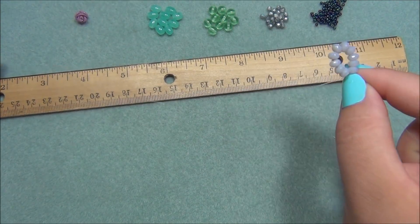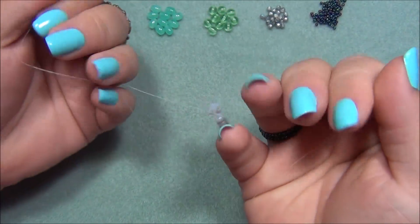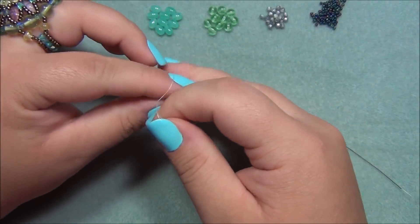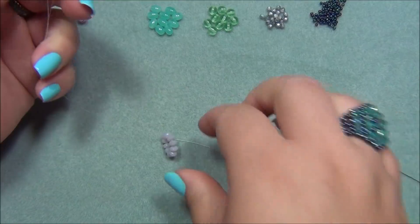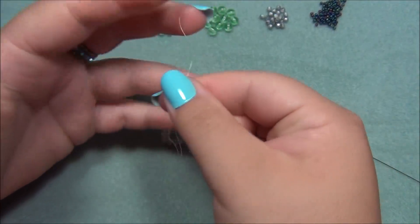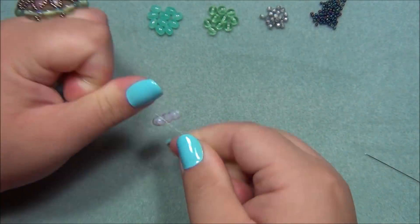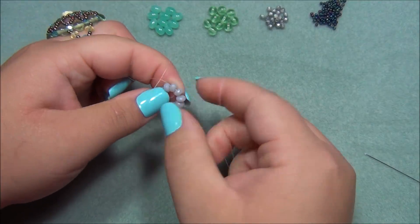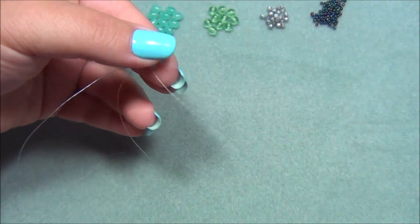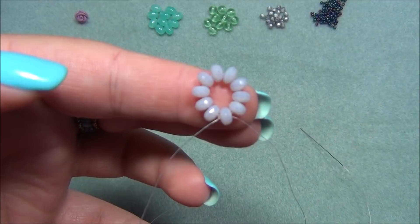I'm going to hold it here, take my needle, and pass back through all of these rondelles. Now I'm going to tie a surgeon's knot: over and under, pull it down, over and under twice, pull it down. I'll tie another surgeon's knot as well. Now I'm going to pass my needle through one of the rondelles, just like this, and now I'm ready to add my rose.